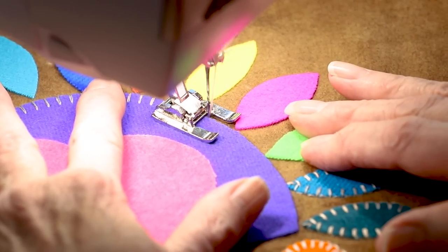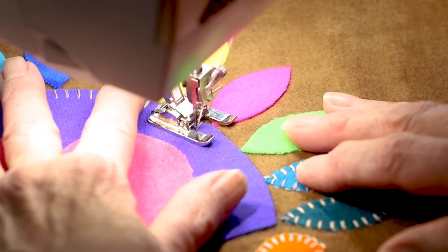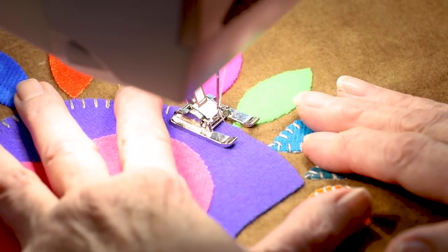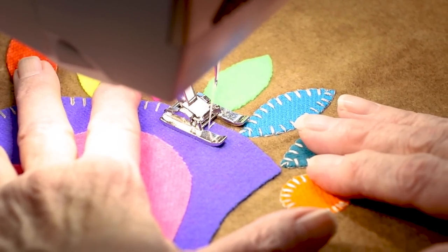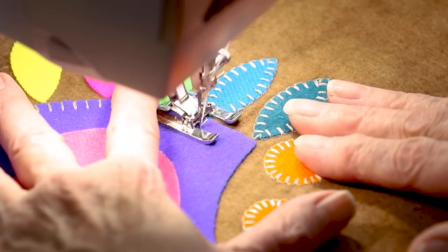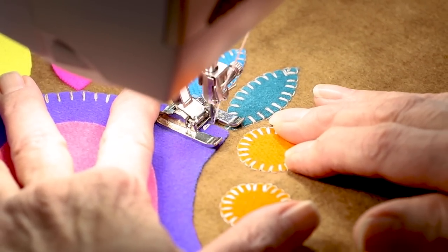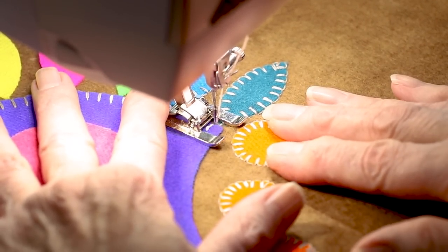That's why it's nice to use 12-weight pearl cotton and not anything thicker. Using size 8 weight gets kind of bulky and doesn't look as nice. You can make big stitches or smaller ones — if you're doing it by machine and don't want a lot of thread to show, make a little tiny stitch. The stitches today are made big just so you can see them.